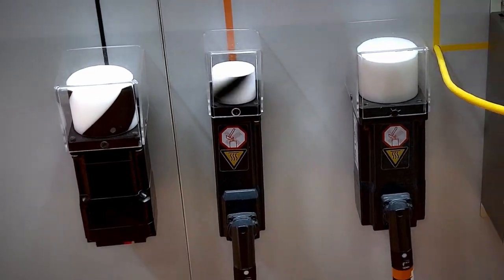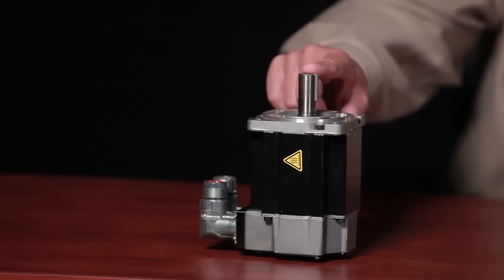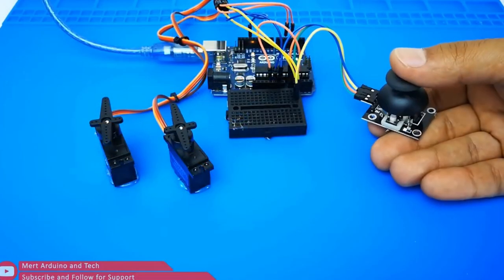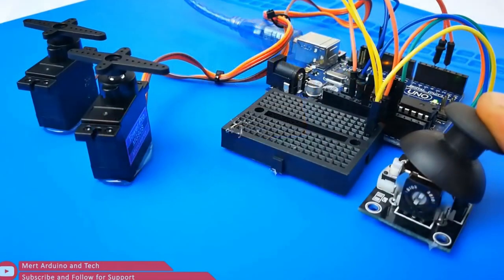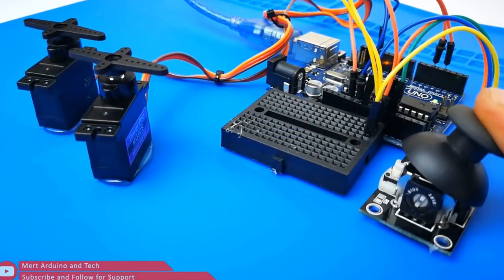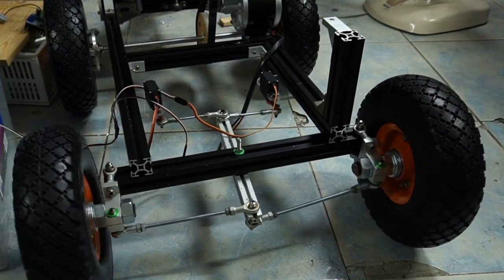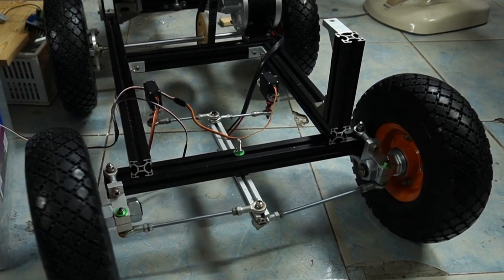Moving on to servo controllers, a type of motor controller that offers unparalleled precision. They use feedback sensors to monitor the motor's position, speed, and torque and adjust the power accordingly. Servo motor controllers are very precise, responsive, and flexible. They can achieve complex motions and patterns with high accuracy and repeatability. Servo motor controllers are suitable for high speed, high torque, and high precision control applications.